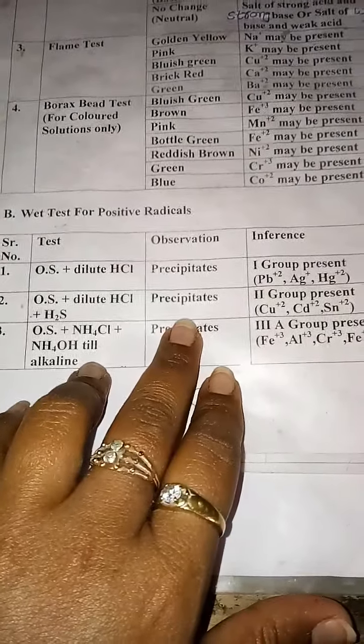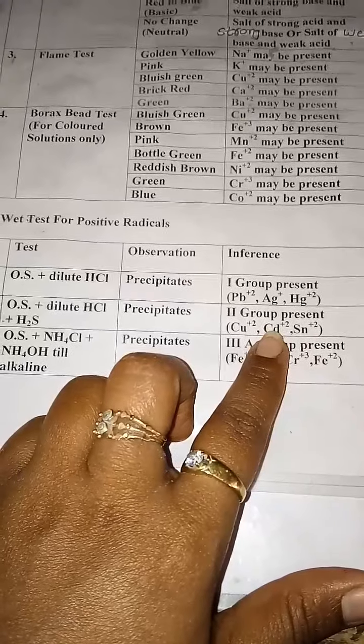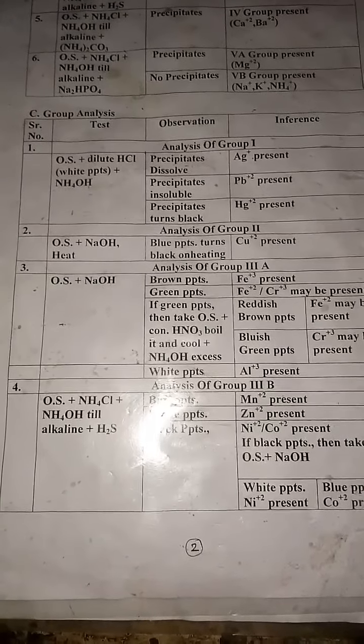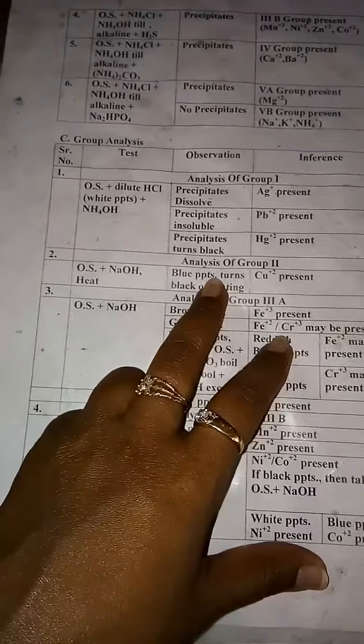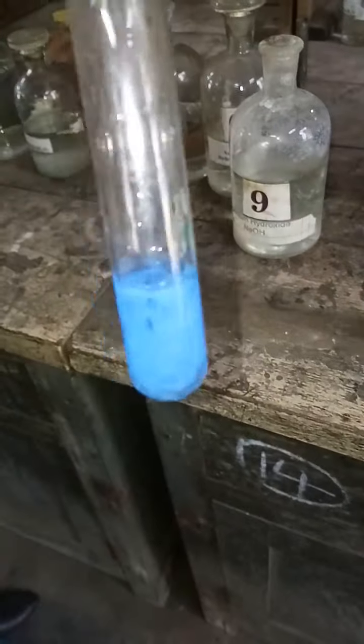Next we have Part B, the wet test for the positive radical. The first test is OS plus dilute HCl. I will take a small amount of OS in a test tube and add dilute HCl solution. You observe that you have a clear solution — it means no precipitates. So the observation is no precipitates, and the inference is that Group 1 is absent; Pb²⁺, Ag⁺, and Hg²⁺ are also absent.